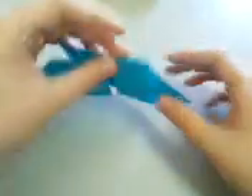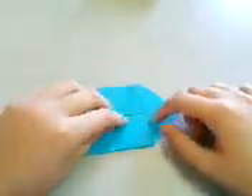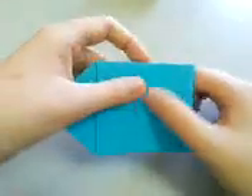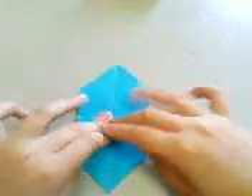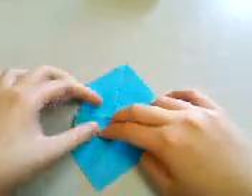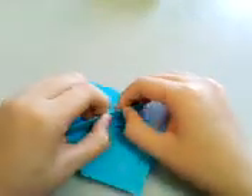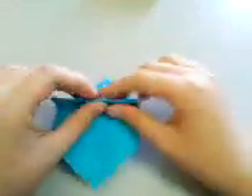Then turn it over again, and make a fold so that this edge here meets, again, the central line. Be careful and crease sharply here too, because here it's a lot of paper — a big bunch of paper.